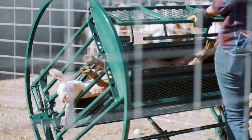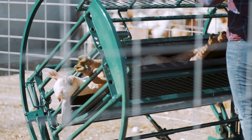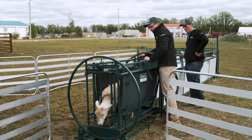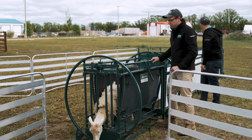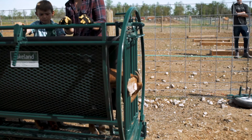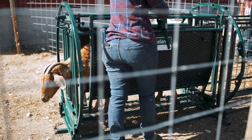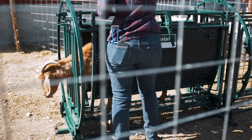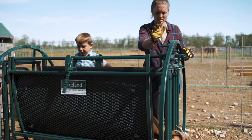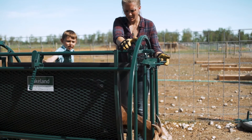At the front, the Lakeland Deluxe Spin Trim Shoot comes equipped with an automatic self-catching headgate, which works exactly as it sounds. It'll catch the animal's head all by itself. When the headgate is in the set position, the sheep or goat catches itself as it tries to walk through the headgate. Press down on the release handle when pulling on the gate to let the animal ride out the front.